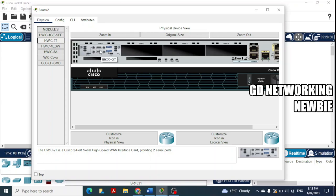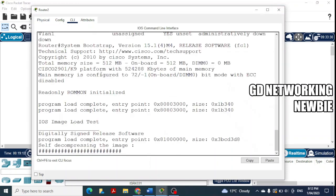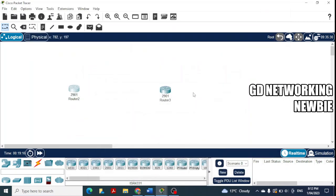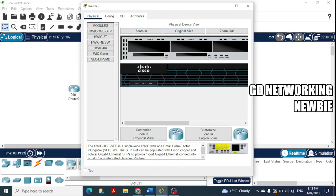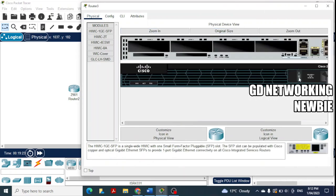Now the module is installed. After adding it, we turn the router back on and click on the CLI — the router is booting up. We then do the same for the second router: click on it, go to Physical, Zoom In, and press the power button to turn it off.